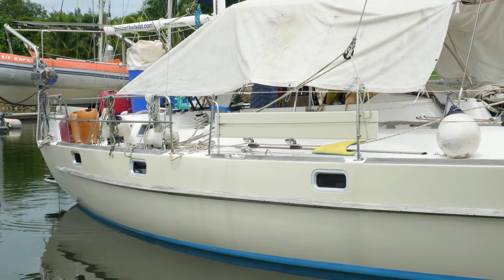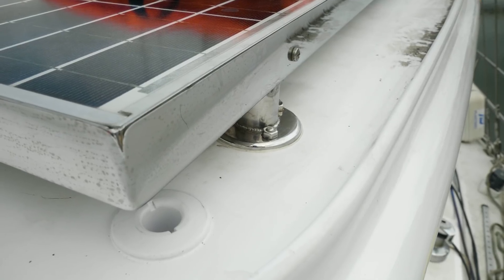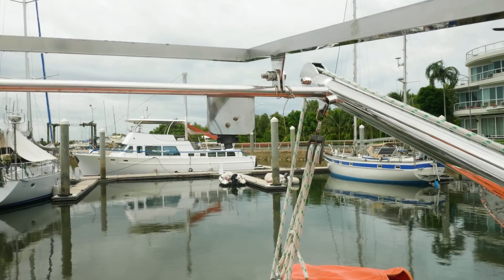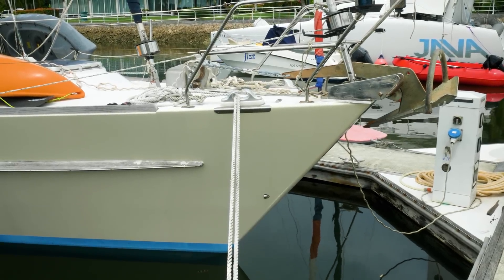Behind me it's all looking good. The dodger is now on, the stainless is in place, the solar panels are on, the davits have all been sorted with their new little cleats, and we've even moved the stern light — which used to get in the way when we towed the dinghy — so we've put that on the back of the davits. You'd have thought we were close to finishing and leaving.